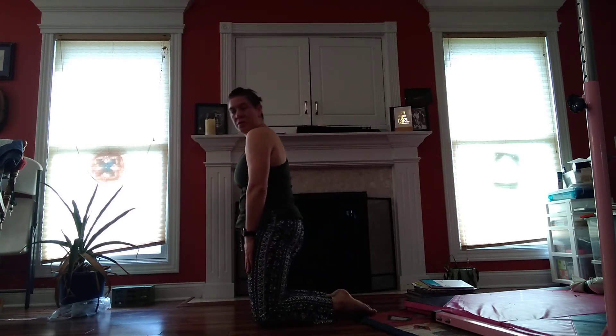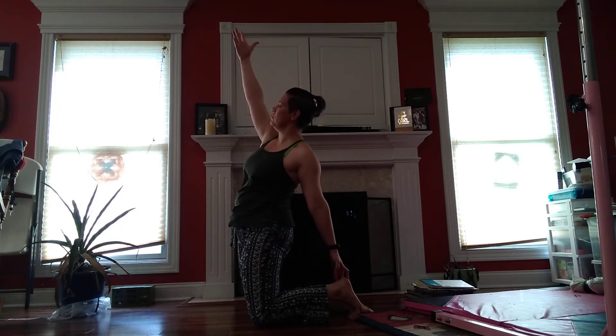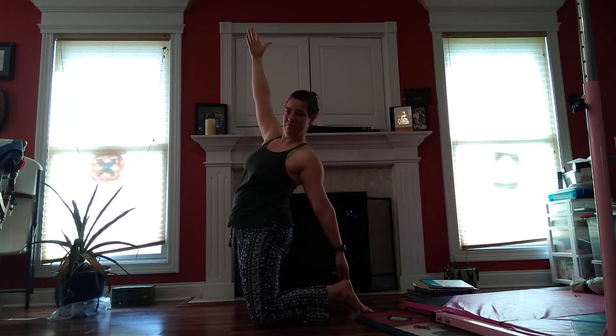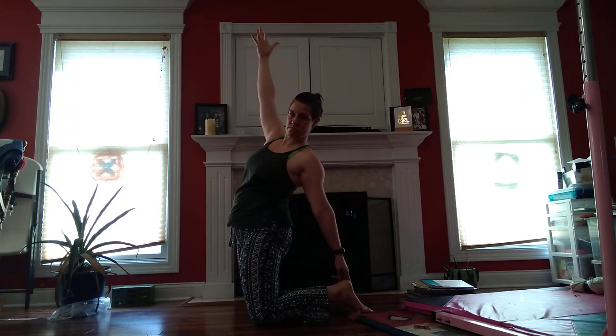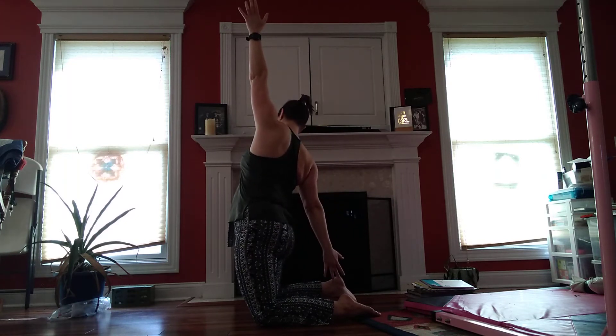And come up. And reach to one side, then come to the other side. They don't have to touch.